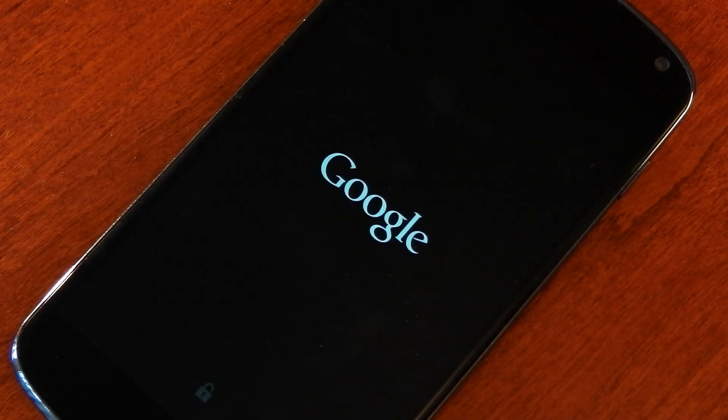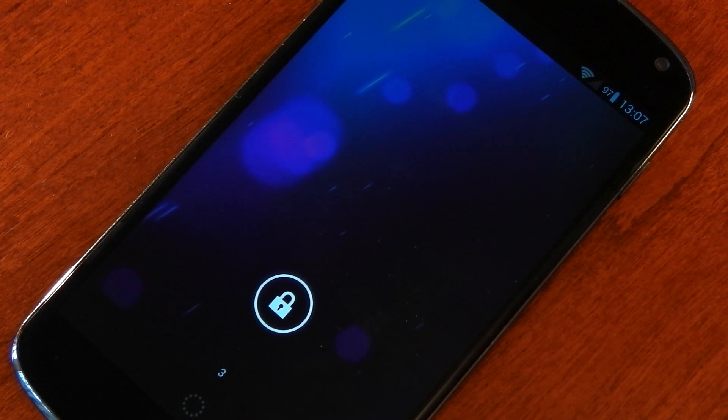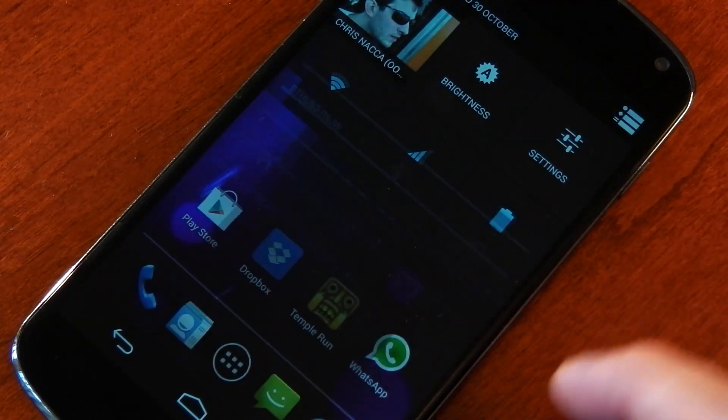Hey guys, I'm sure a lot of you have heard about OmniROM. Right now it's only available for a select few devices, one of which is the Nexus 4, so I thought I'd take a look at this. This is a very early build so not much has been added in the way of features or customization, and it does have a fair number of bugs. OmniROM is built from the ground up, based on AOSP 4.3, and they're going to be adding features based on what the community wants via some sort of voting system, which is pretty cool.